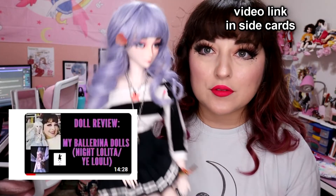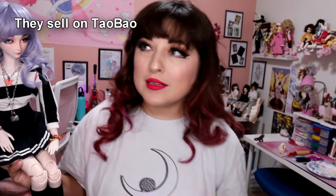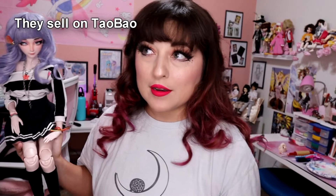Would I suggest buying one off of there? Probably not, just because I don't know too much information on them so far and I don't even know how they're making these dolls. What I would suggest is checking out some of the ones that are actual licensed distributors, such as the My Ballerina Dolls. If you want to try to get your hands on a Night Lolita, that is a pretty simple way. They're a little tricky to get a hold of online, not impossible, but you have to do some work.